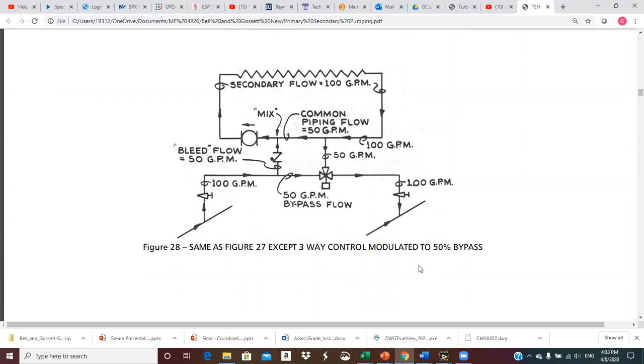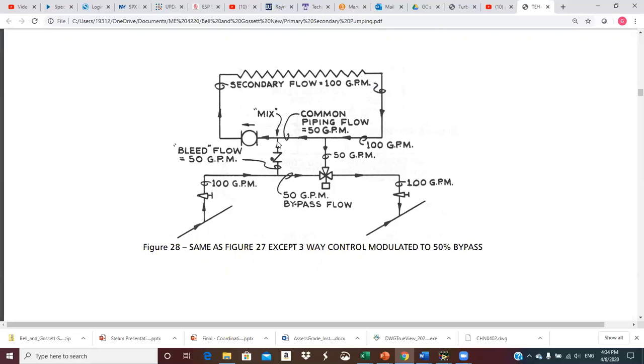The three-way control valve could be modulated to send 50% of the flow through the bypass and the other 50 GPM vertically up into the secondary. So the 100 GPM splits — 50 goes through the injection riser and 50 through the bypass. This 50 comes up to the T, and since the pump wants 100 GPM, the only way to get 100 is to pull 50 through the common pipe of the return water. They mix right here in 50-50 proportions, so we temper this hot heating water before pumping it through the coil. 100 GPM comes back around; 50 splits out through the three-way valve port and the other 50 goes through the common pipe to mix again.